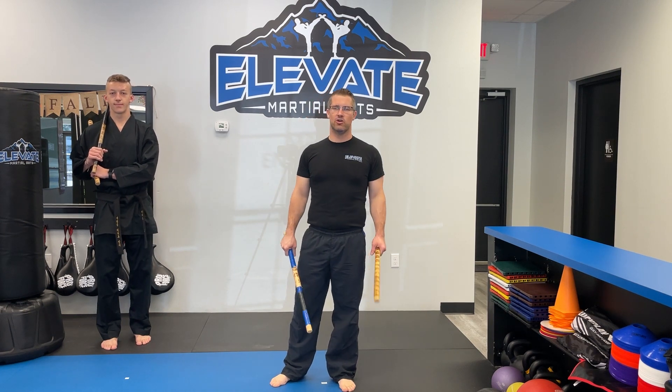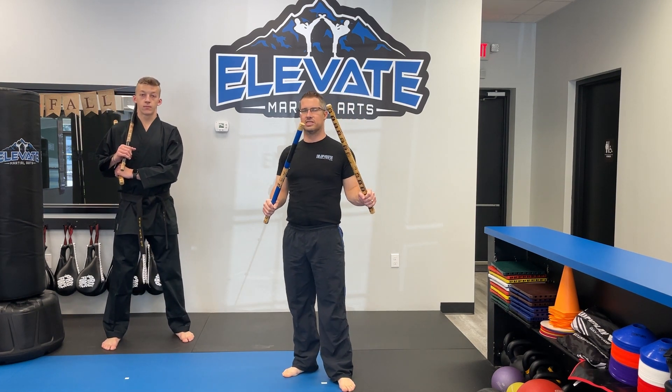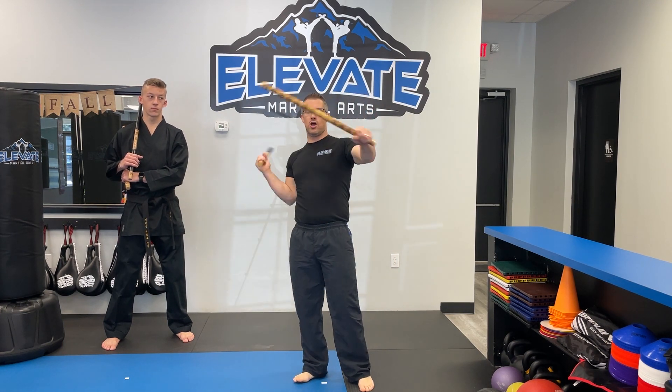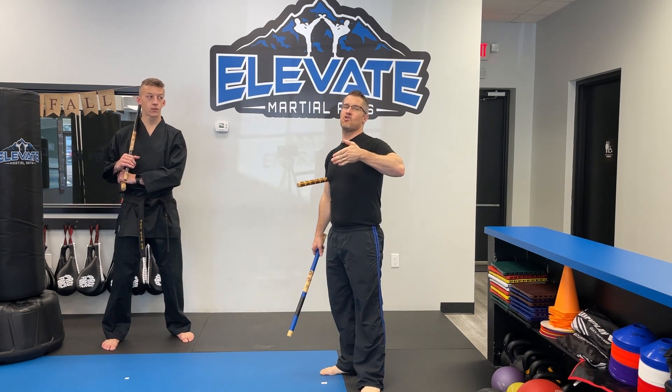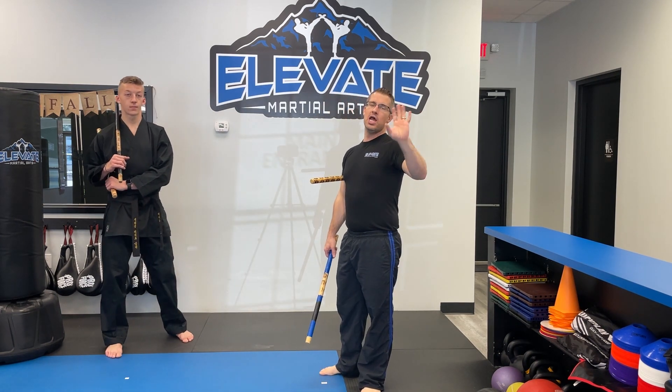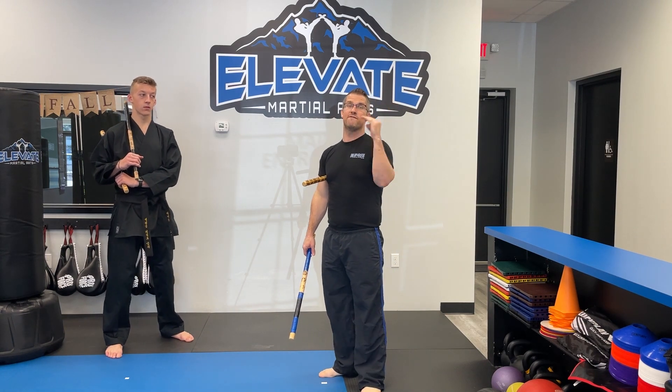I'm here with Mr. Asher Neal, our second-to-view black belt, and we're working on double stick variations. So you have your six count, which we've gone over in other videos, but now we're going to talk about some different variations out of that six count. The first one is going to be our fan strikes and then into the three count, and we're going to mix up the full six with a fan before.